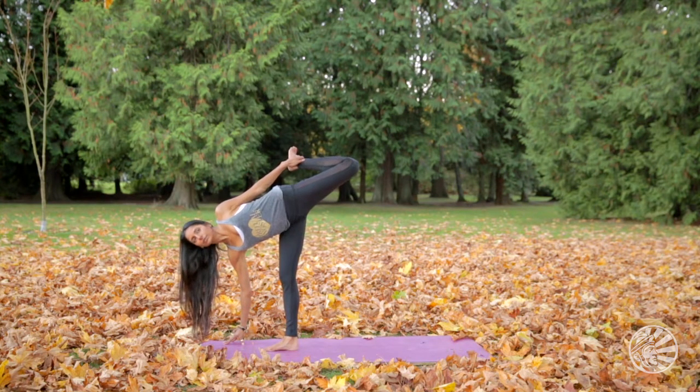This is a wonderful and beneficial pose to strengthen through the arms, the spine, the legs, the glute muscles, and the neck.